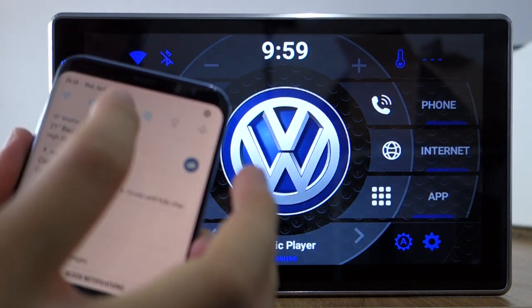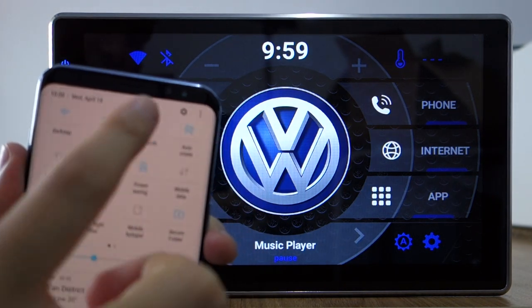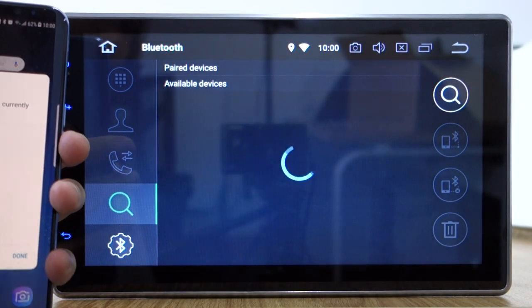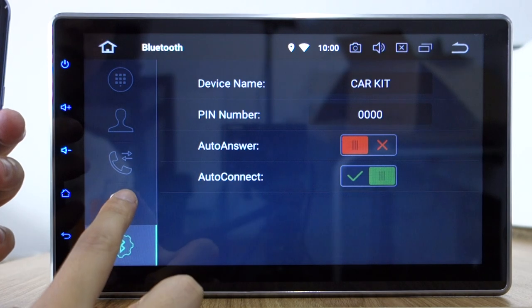Okay, open the Bluetooth and pair the Bluetooth first. Click search. The PIN number is 40.